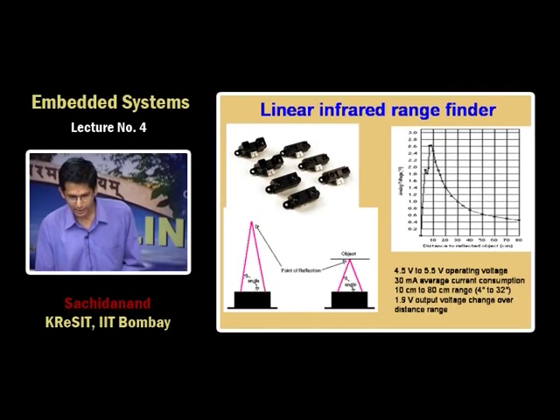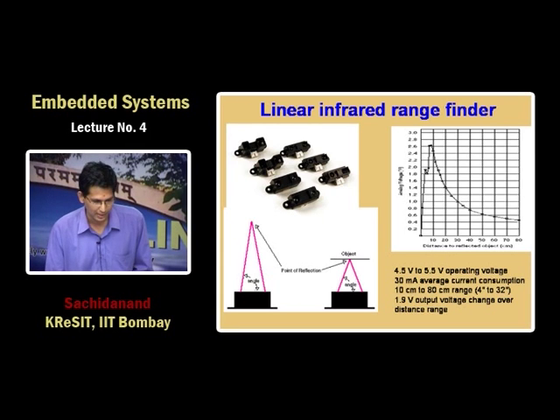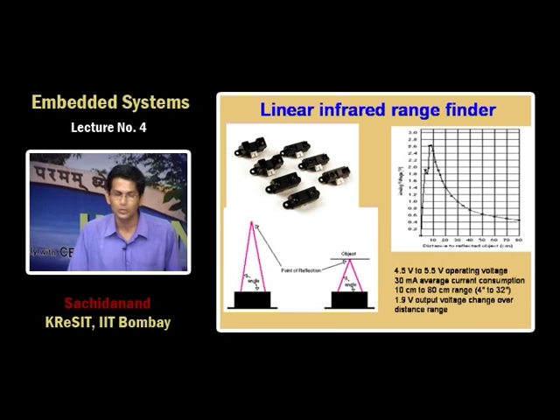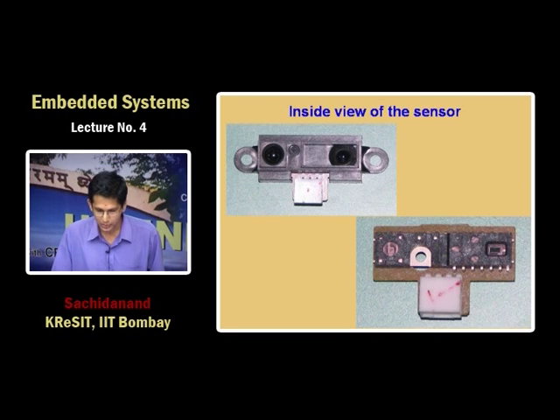This is the infrared linear range finder. It measures the physical angle between transmitted and received beam and gives distance estimation irrespective of surface reflectivity — it is a triangulation-based sensor. It has an infrared transmitter and a CCD array. When light falls on the array, it calculates at which point the intensity is maximum, and using that it gives distance estimation.